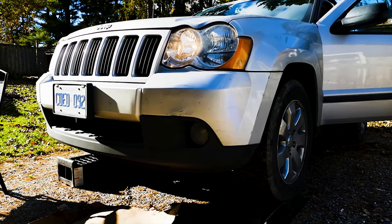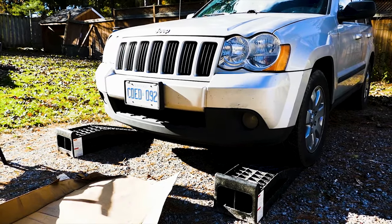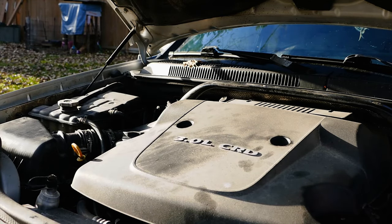After that let's go ahead and reverse the Jeep off the ramps. Turn off the engine and let it sit for 15 minutes. After that when all the oil is settled let's go ahead and check the oil level and top it off as necessary.